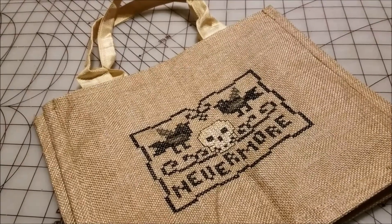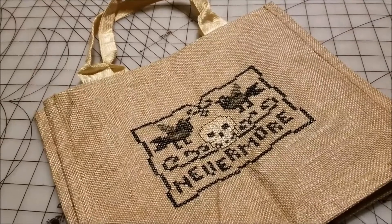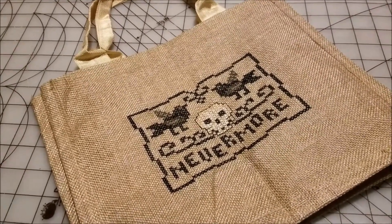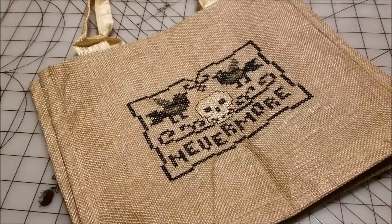We all look at random things made out of fabric and wonder if we could stitch on them, right? I'm Michelle, this is my Romantic Tangle, and when I found a burlap bag in the craft section of the Dollar Tree, the first thing I asked myself was: could I stitch something on that for Halloween?